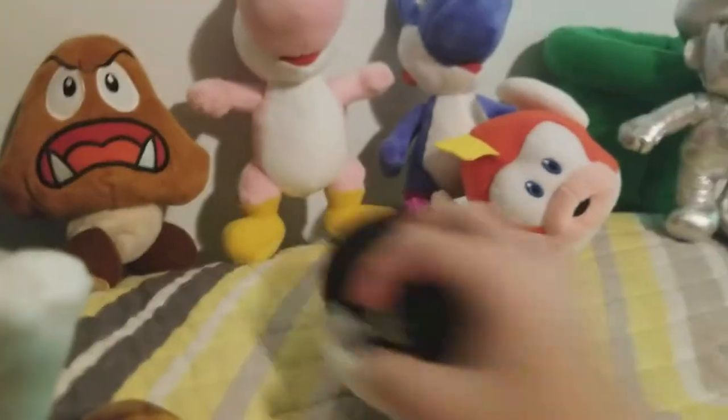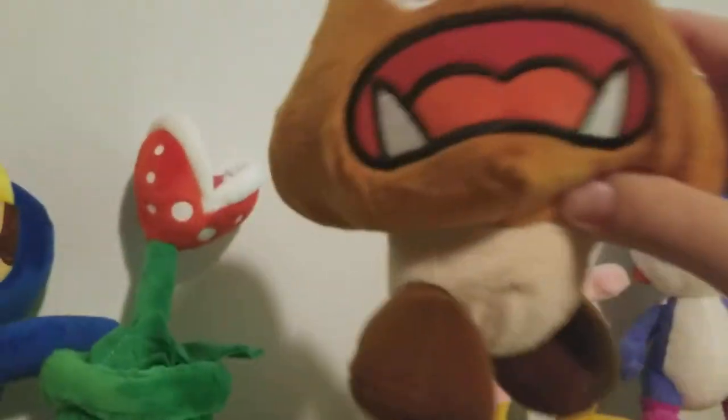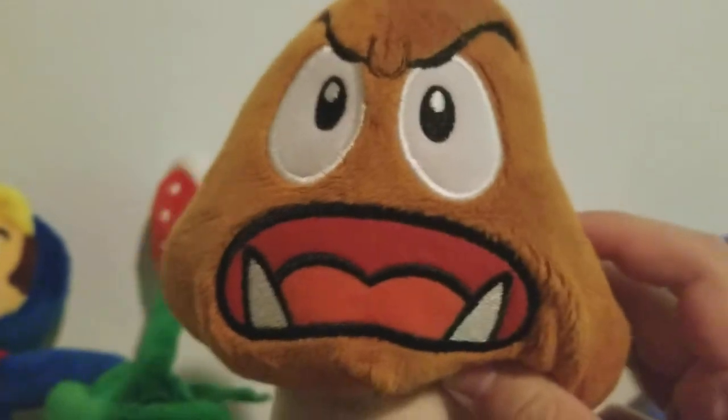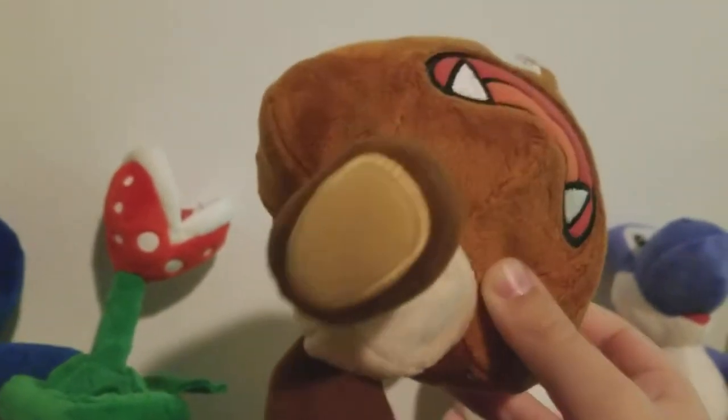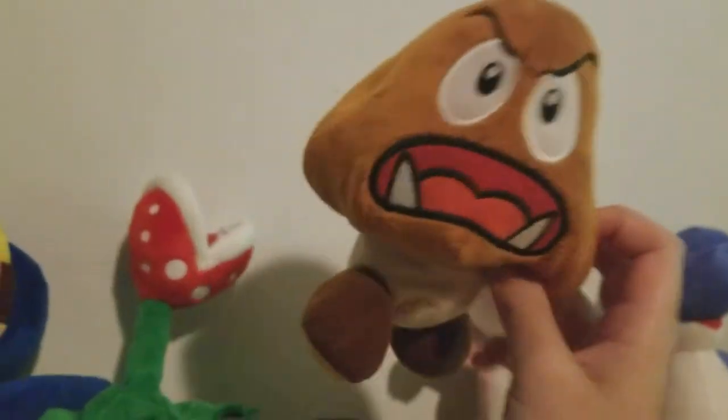Now I'm going to start moving these aside and go with this other row. Let's start off with my Goomba. Very good plush other than his feet, which I really don't like — it looks dumb. But yeah, nothing much to say.